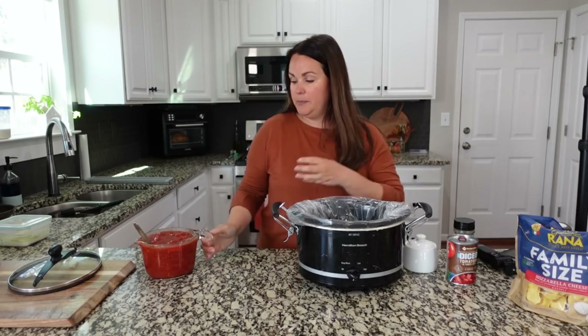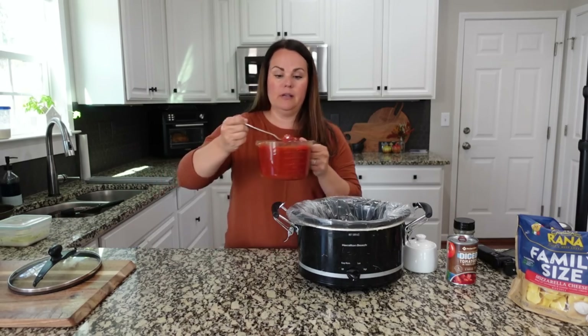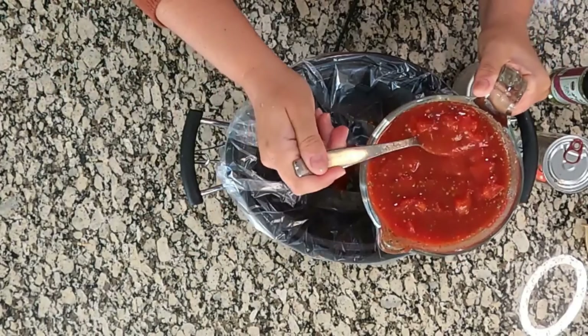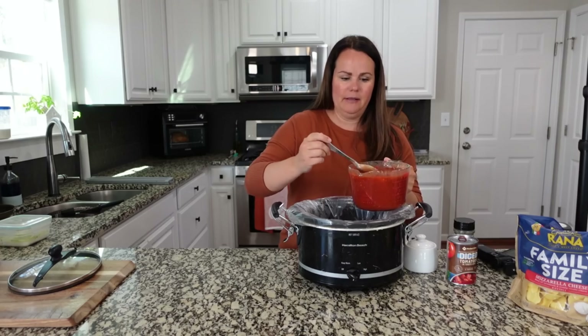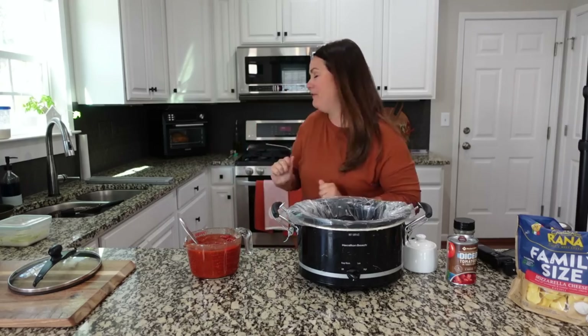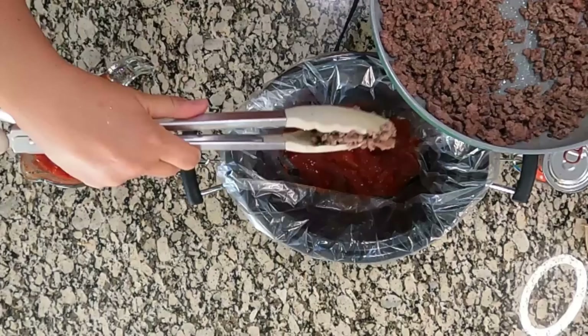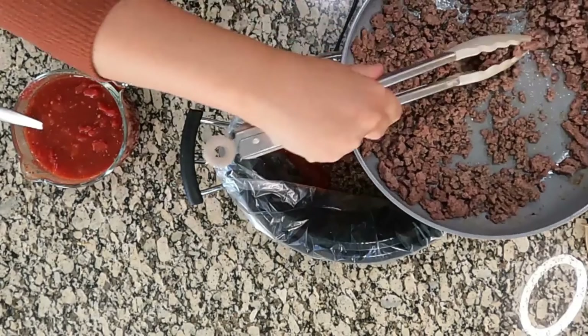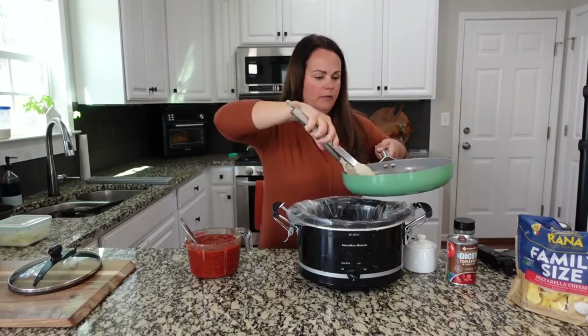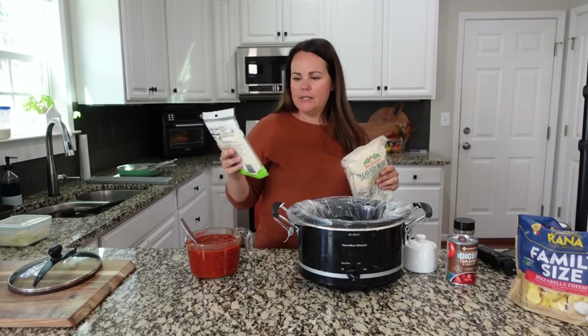Let's pull the crockpot over and we're going to start a layered system, same way you would do lasagna. I'm going to start by putting a little bit of sauce at the bottom. If you're doing this in a big bowl you could also mix your ground beef in with your sauce. I'm just going to layer it in the crockpot. I'm going to add in some of the ground beef — this was very lean, so I didn't need to drain anything off.